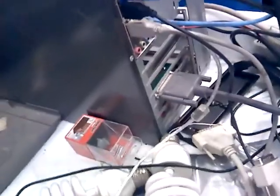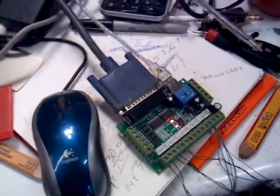I'm actually using a Mesa card, the 5i25, running through a cheap breakout board.